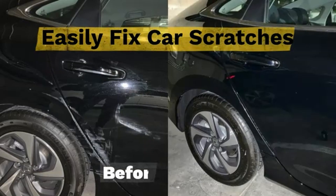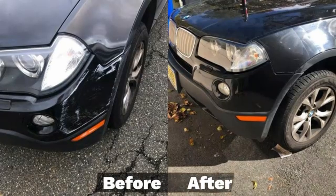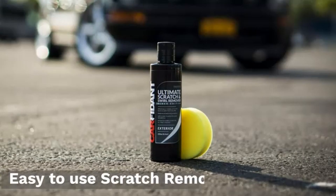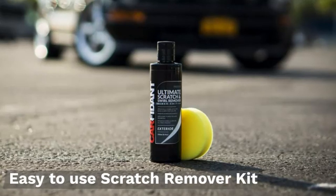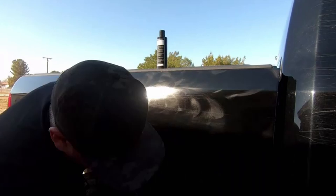Hello guys, this is Automotives. In this video we are going to talk about the 3 best car scratch removers to fix your paint for 2022. Please refer to the link in the description below for more information and updated prices on the products mentioned in this list. So let's begin.